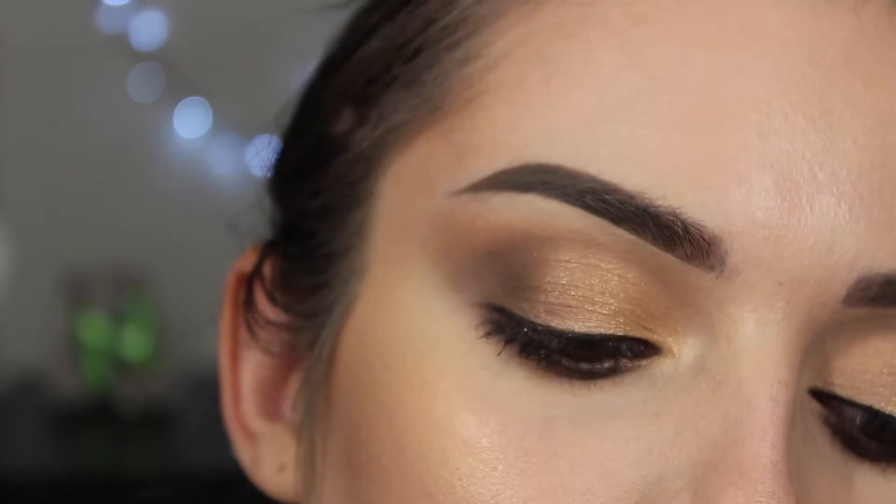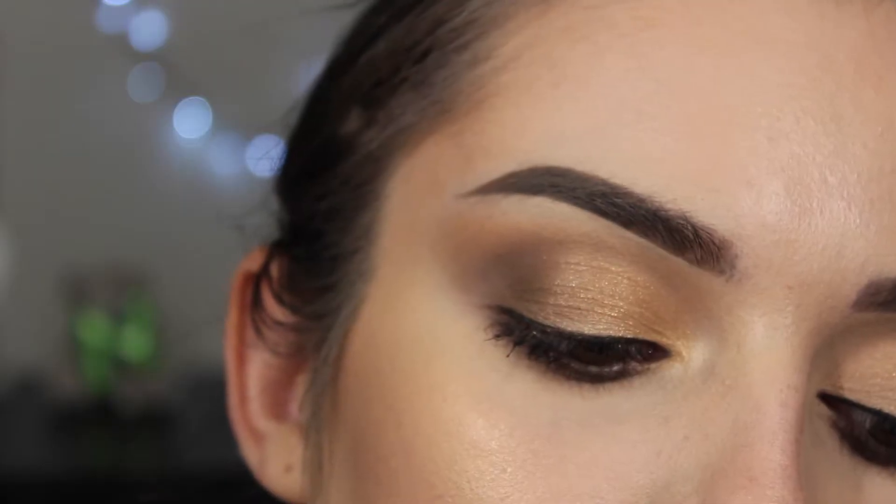Hey guys and welcome back to my channel. Today's video is going to be a very soft glam with a pop of color on the lips. This is also a one brand tutorial using only L'Oreal products. So if you're interested in how to achieve this look then just keep watching.